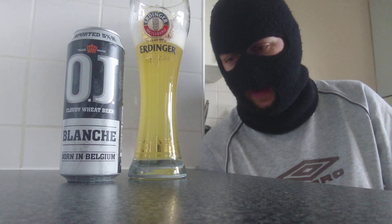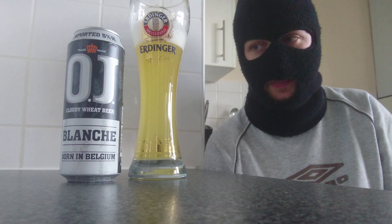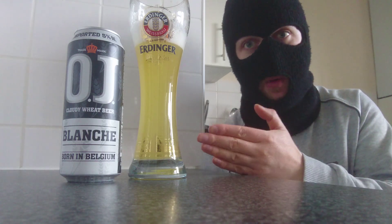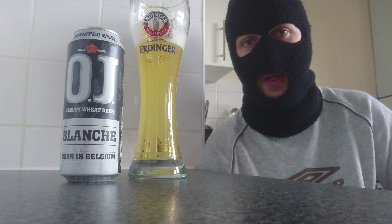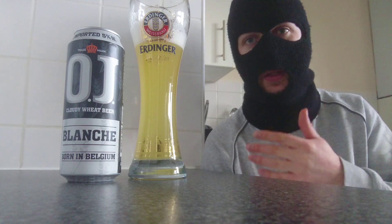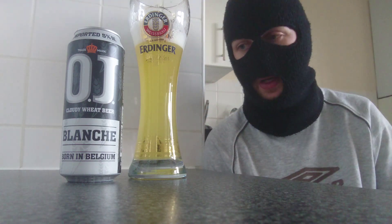Just to let you fans know, you can actually go on their website, liqueurlazar.com - I'm going to pin this into the description below, so go and check that out. This is exactly where I bought this from. Fantastic beers from OJ - they've got a nice range of beers as well. I think the strongest was like 20%, so the lowest is like 4% and the highest is 20%.